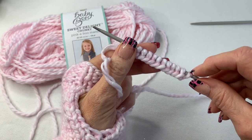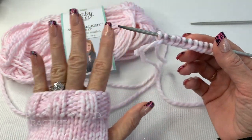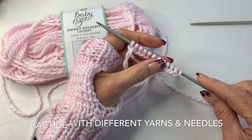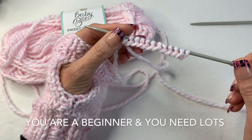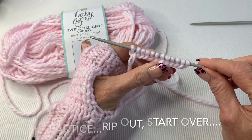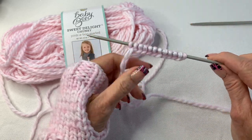You're going to cast on 26 stitches for someone with a large hand like myself. If you have a smaller hand, you'll want to do probably 24 stitches. If you use a thinner yarn like a worsted weight, you might need about 28 or 30 stitches — it just depends, and you're going to have to play with that.